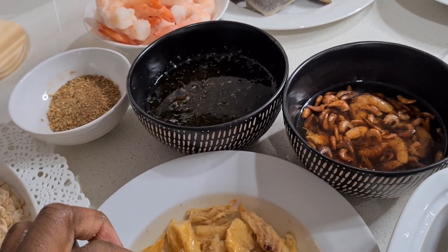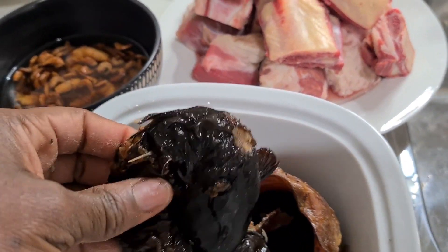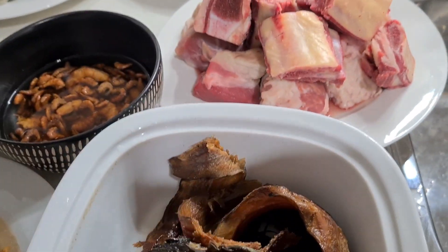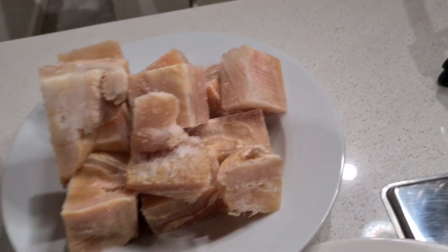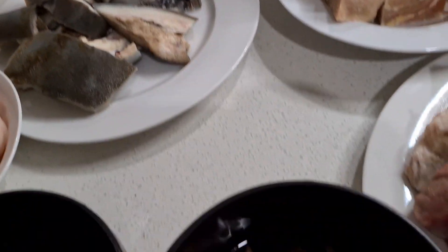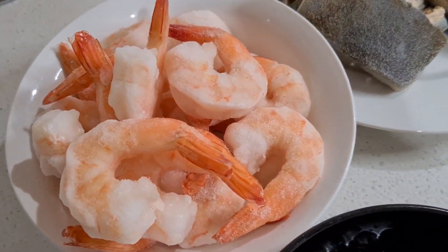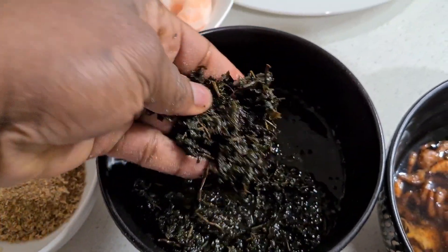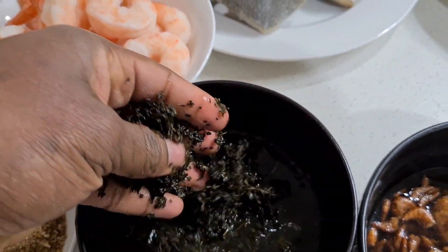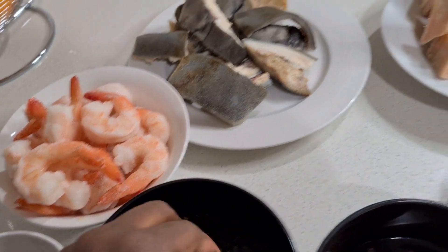These are dried stripped catfish, these are smoked dried catfish, this is beef, this is cow tripe and cow skin, shrimp — like frozen big shrimps — these are crayfish blended, and this is my bitter leaf. I'm going to use bitter leaf for this one and add a little bit of spinach — my spinach is frozen spinach.